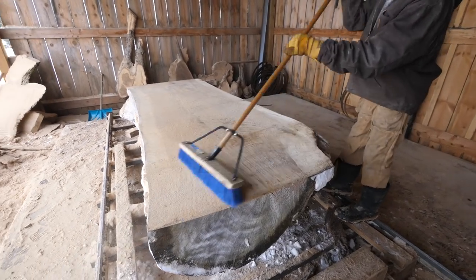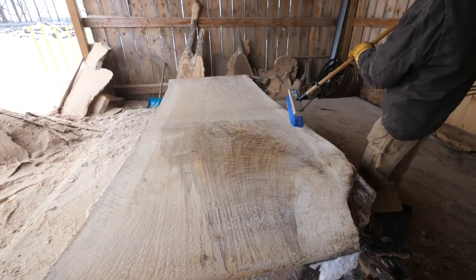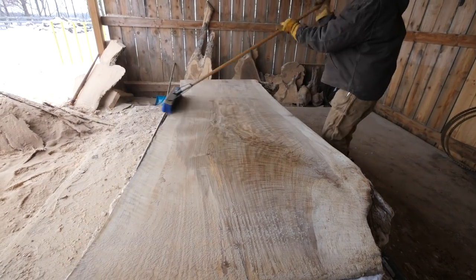Looks like we got some single slab dining tables here. This is Poplar — beautiful figure, we got some color going on.